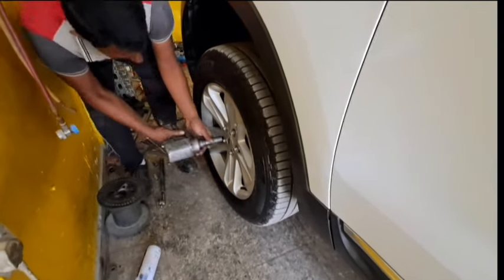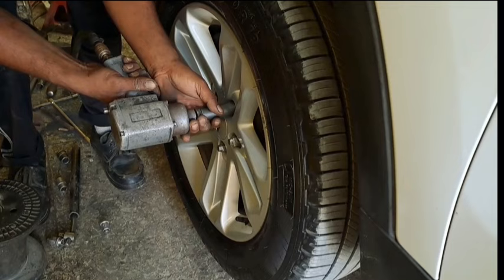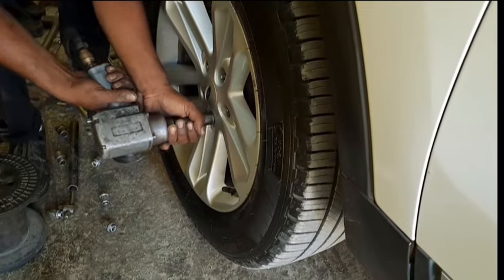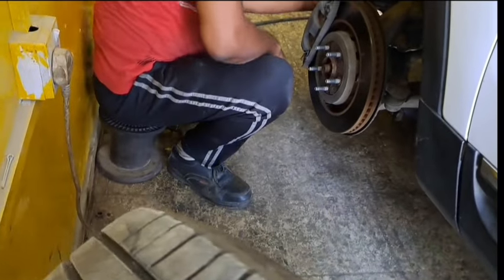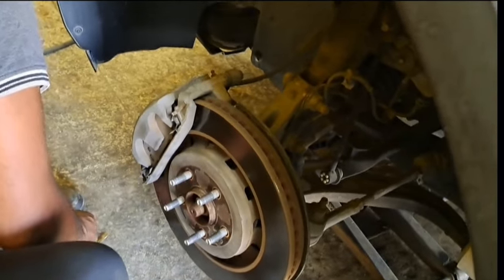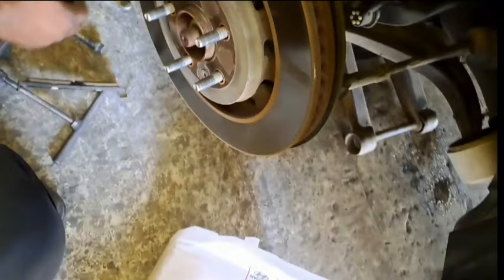All the lug nuts were loosened using a pneumatic tool to unscrew all six lug nuts. After opening the lug nuts we remove the tire. For safety, you can insert the tire or wheel under the car so that in case your lifting jack slips, it will still fall on the tire. Don't worry — it will not damage your tires because the tire is strong enough to hold such weight.